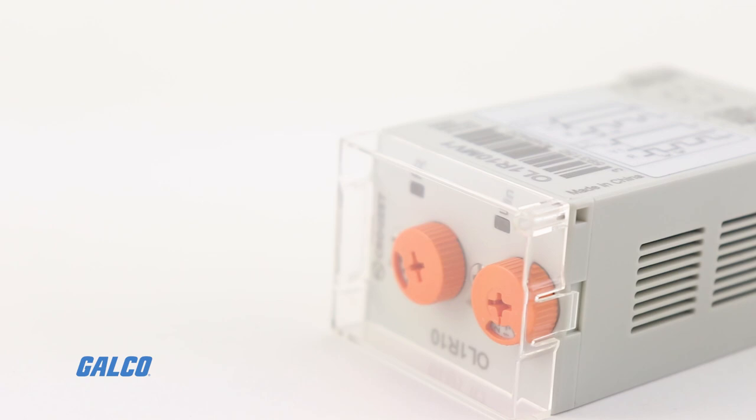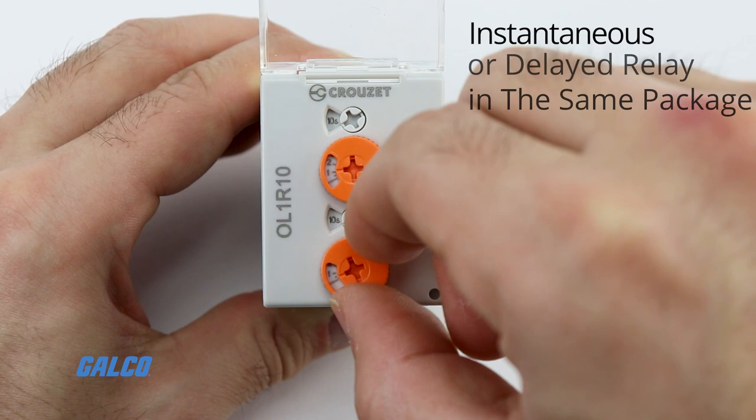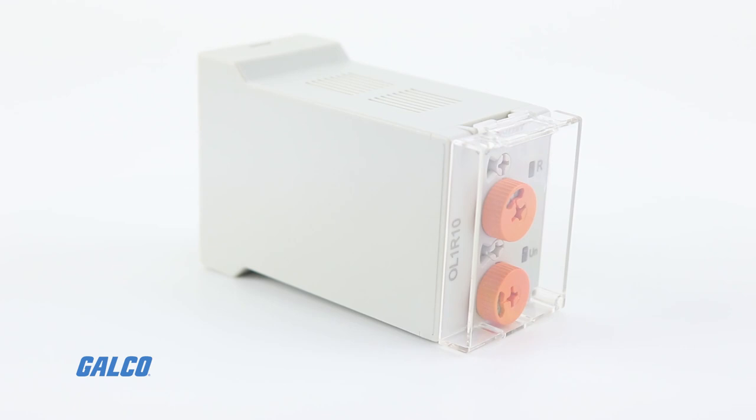SearLine is the only plug-in timer on the market that offers a dual output version with easy selection on the front face. It allows you to set both outputs to work together simultaneously, or one output working instantaneously and the other output working in a delayed manner.